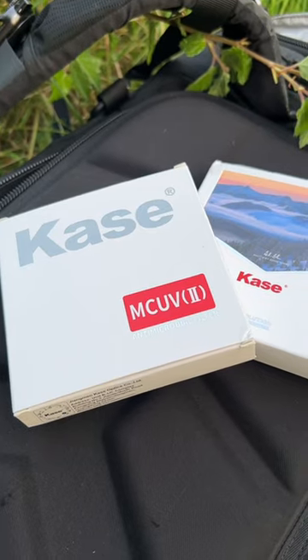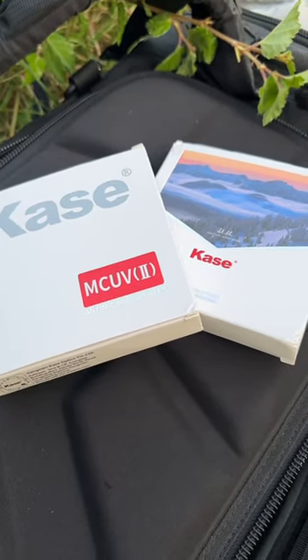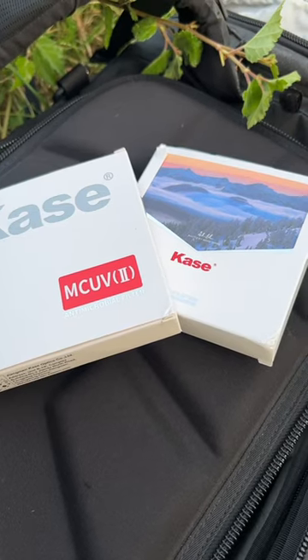I want to talk about these Kase UV filters, designed more so for the beginner because they block UV light. These days with modern cameras that's not so much of a problem, so they're more sold as protection for the lens element. At the same time, you don't want to lose quality — you don't want ghosting, flaring, or loss of sharpness.